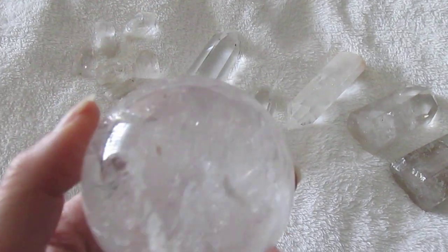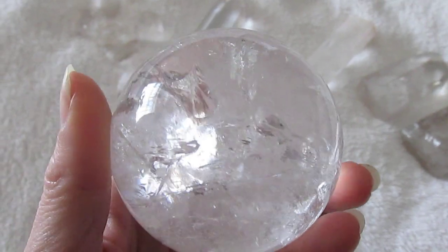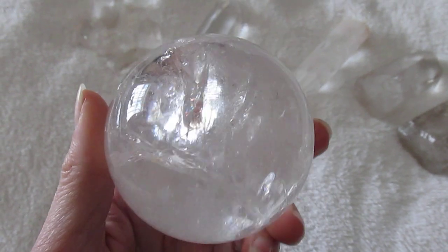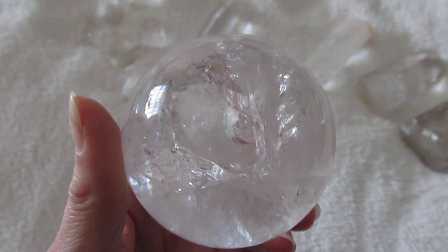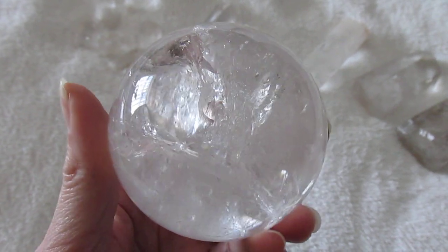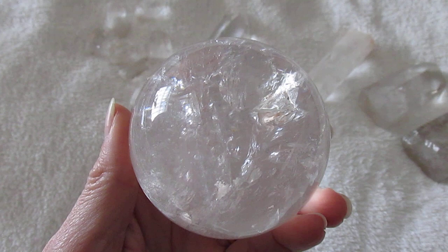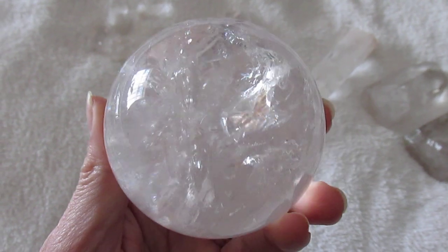Personally, I love seeing inclusions and fractures inside clear quartz. For me it makes it more interesting to look at, plus it also demonstrates it is genuine natural quartz. So if you find a completely clear crystal point or sphere with absolutely no fractures or inclusions inside it, then it is more than likely lead crystal or glass. Also, the price will be a giveaway — you are not going to get a real clear quartz sphere of this size for only five to ten pounds.